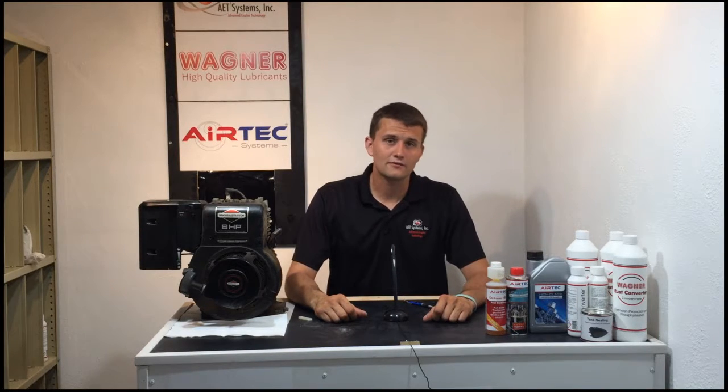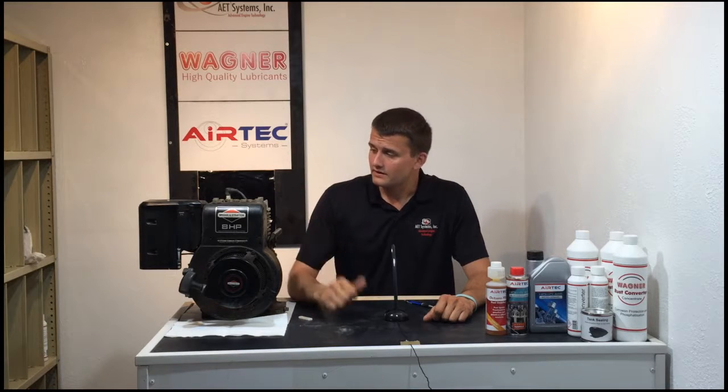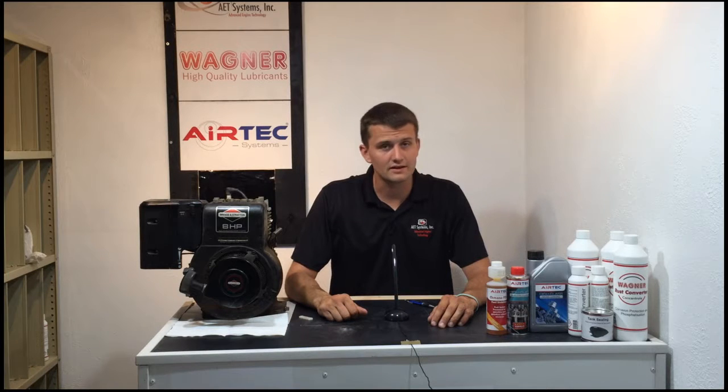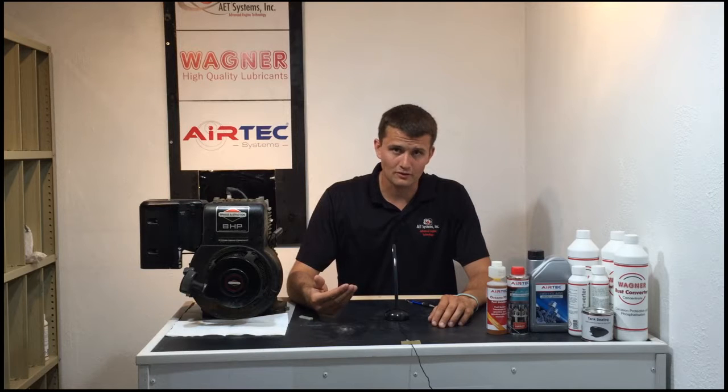To kick off this series, what we're going to do is take the head off this motor here, see what kind of carbon buildup we have on the piston and valves, and then we're going to put it back together, add Airtek High Octane FS1 and Airtek Injector Cleaner into the fuel, run it for several hours, bring it back in, pop the head off again, and see what the difference is in carbon buildup. Let's get started by taking the head off and see what we're dealing with.